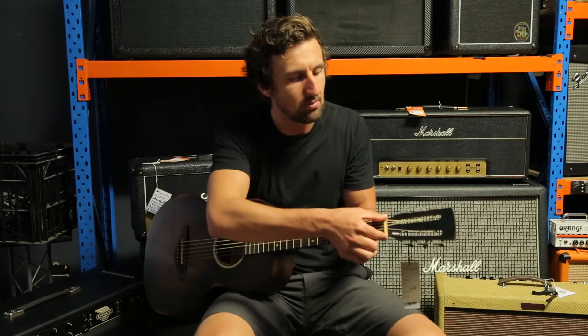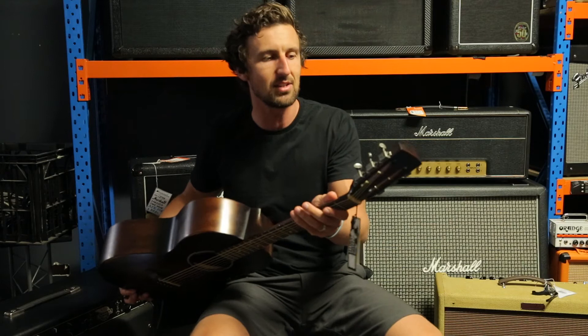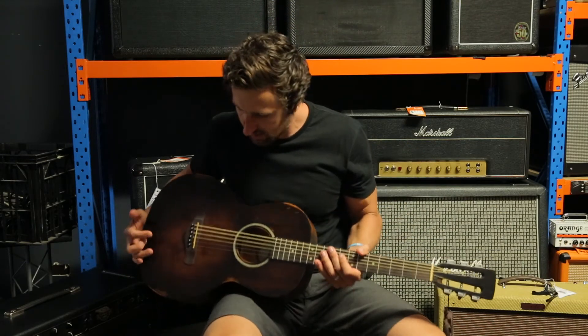It's got an aged bone nut and bone saddle as well, Wilkinson Deluxe aged machine heads, a slotted headstock as you can see — just a really nice little guitar.